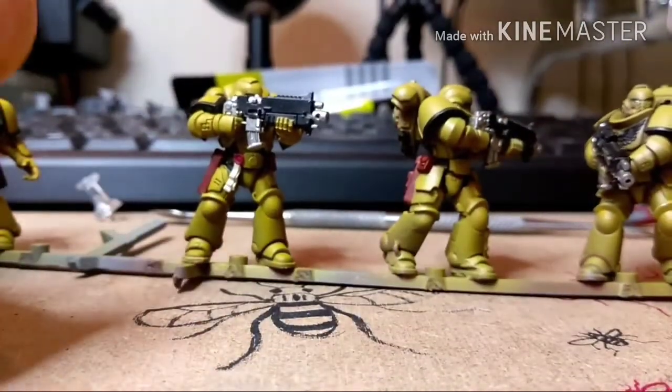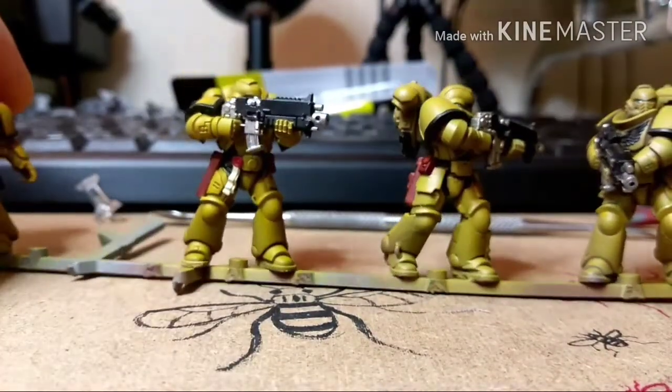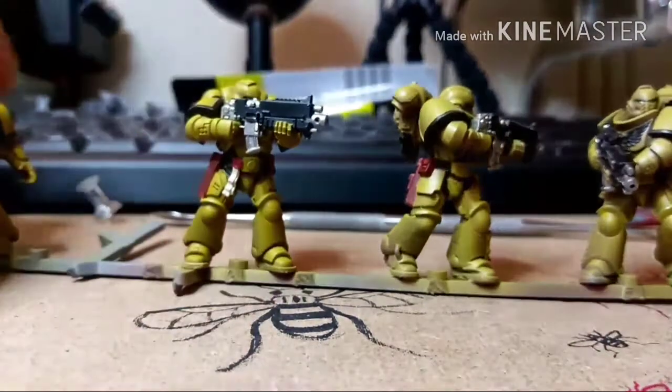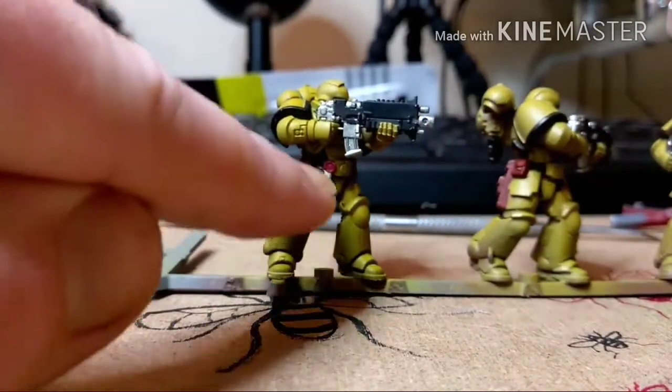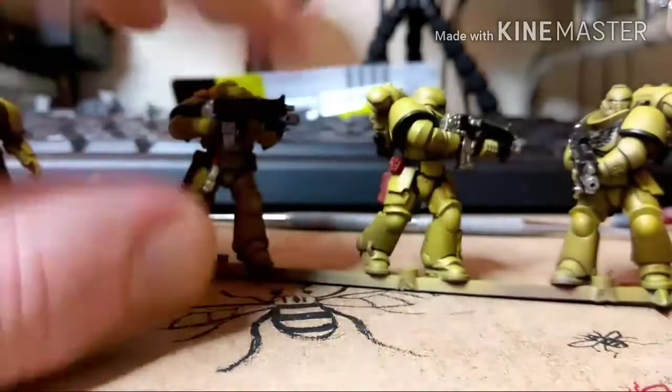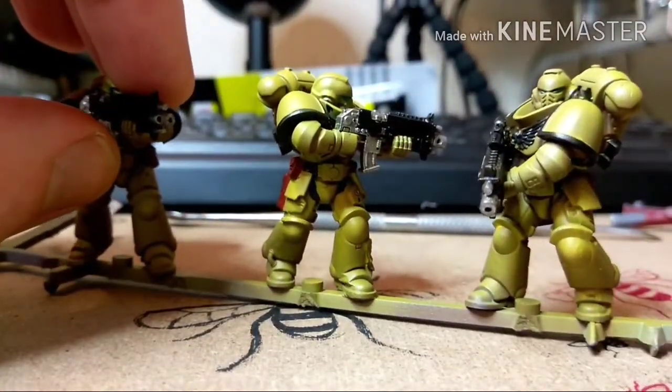What I might do actually — I've just realised I've not put any washes on the bolt gun metal on there. So I might go in with some Nuln Oil Wash or Agrax Earthshade perhaps, just to dirty that up a bit. And the Purity Seal as well. These are, most of them, just at a base coat stage, but I quite like the look of them like this.